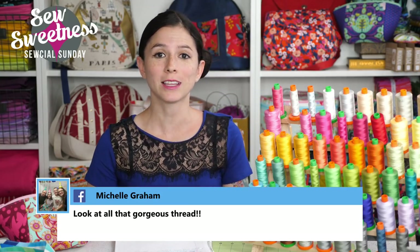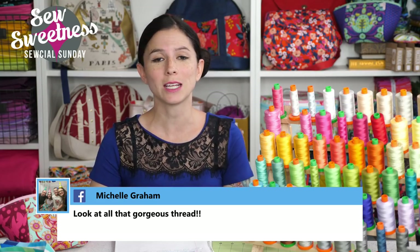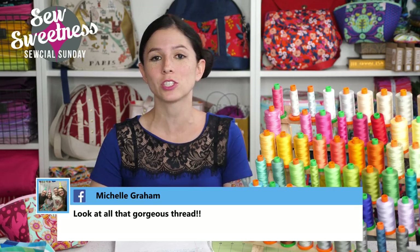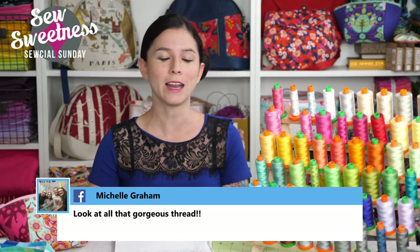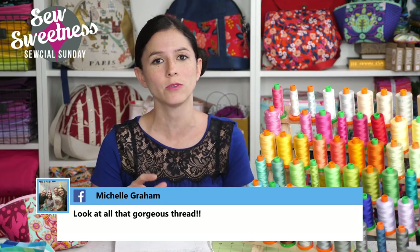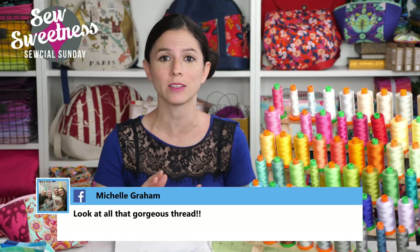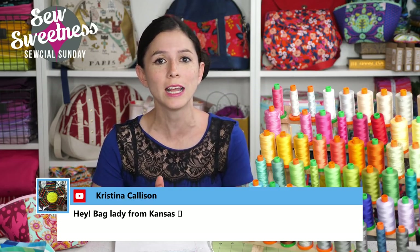Just as a friendly reminder, just about everything that I talk about during Social Sunday are things that I've purchased myself — these are not things that I'm getting paid to talk to you about, but rather just cool things that I found that I'd like to share with you. Everything that I'm scheduled to talk about, I link to in the description, so if you're interested in any of the notions, fabrics, or projects that I talk about, just check that link in the description.